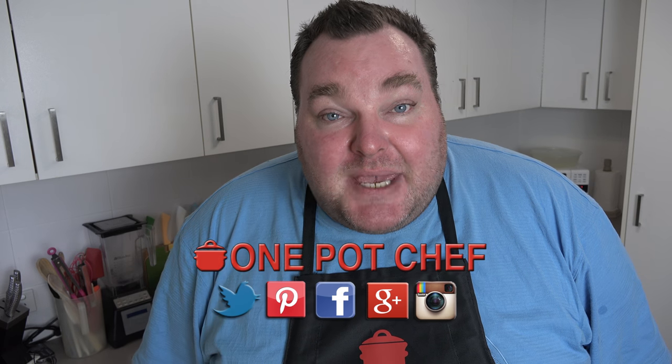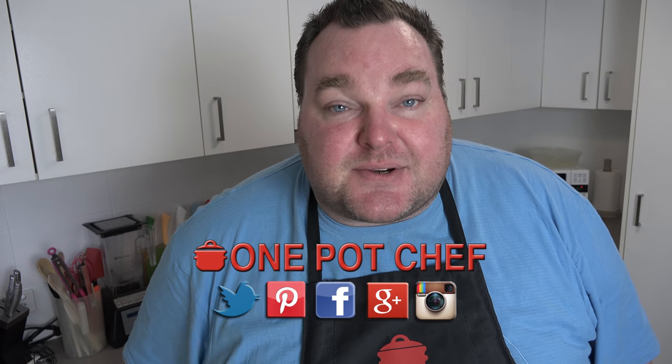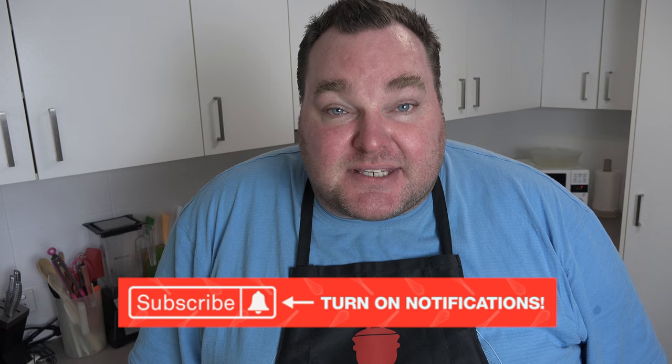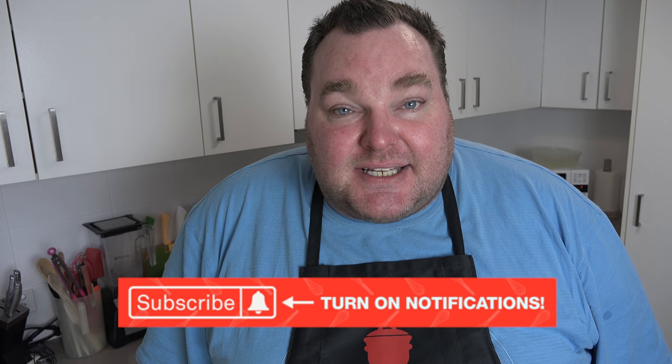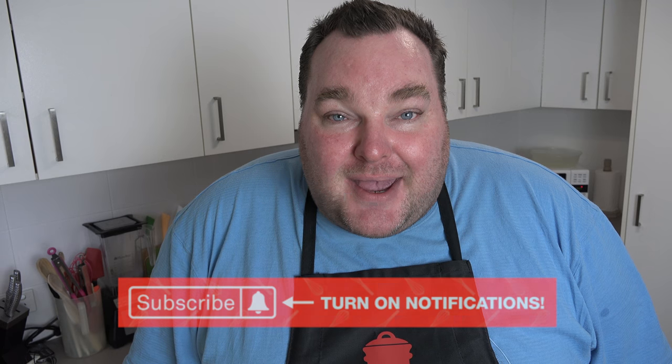While our little pies are baking, check me out on social media — Facebook, Twitter, and Instagram. Links are in the video description. And don't forget to go to my YouTube channel, hit the subscribe button, and click that little notification bell so you get notified every time I upload a new video.